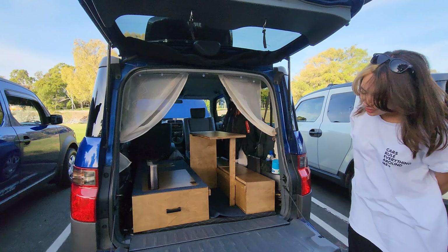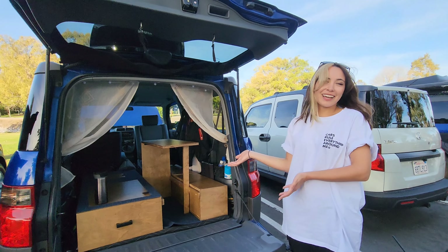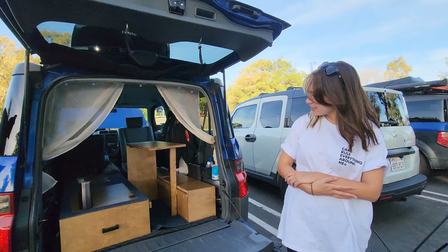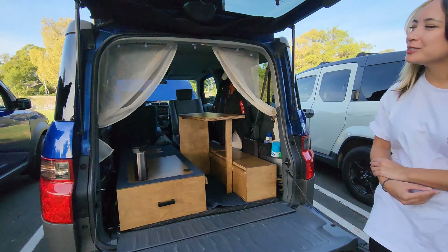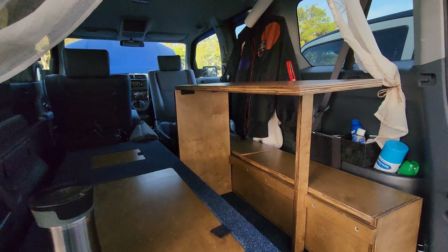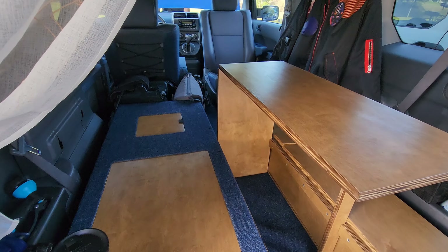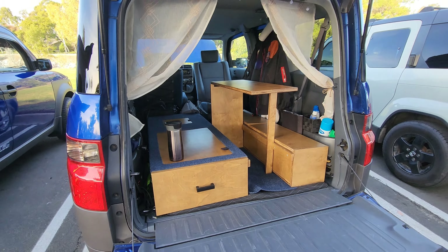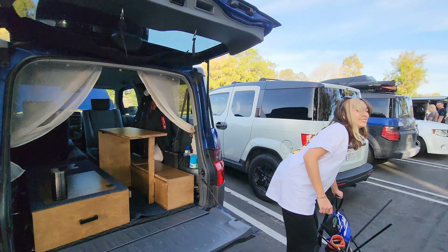Oh yeah, there she is. Her name's Elemente by the way — I didn't name her, that's the name she came with. She's so blue. The craftsmanship looks really nice — I just learned woodworking this year. It's my new hobby.